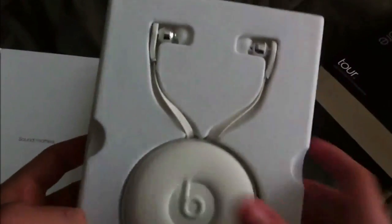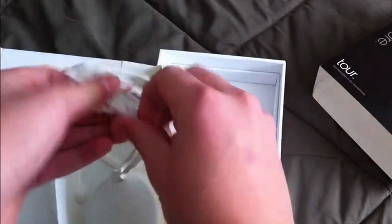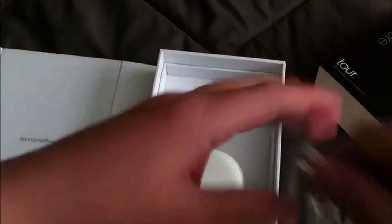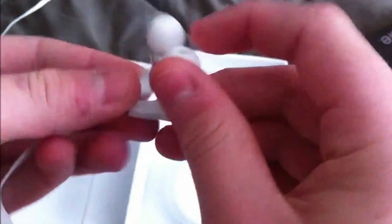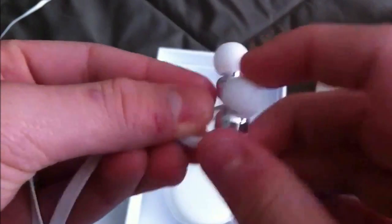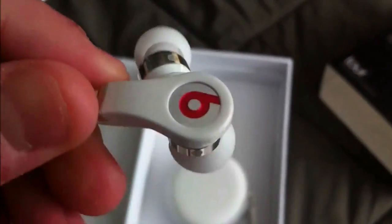Right now we're just going to get to the main attraction, which, as you all know, is the Beats themselves. Once my camera focuses, I'm going to pop these right out and take them out. The back has the cables wrapped around in this little Velcro thing, so I'm just going to pull it right through. And these are the headphones themselves — they look very nice. They come with the standard medium-sized earpiece, and as you can see there, it has some chrome plastic. I don't know really what it is, but it looks very nice. There's the left one.